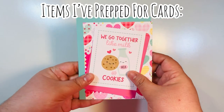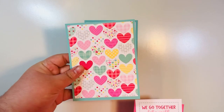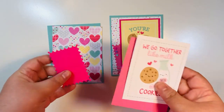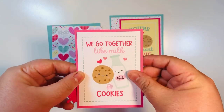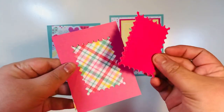I've already prepped all of my cards. We'll assemble one together slowly and then speed through the remaining ones. I have my cut apart, a cut apart mat — I'll list all the dimensions below. This is a three-by-four cut apart with a three-and-a-quarter by four-and-a-quarter mat.